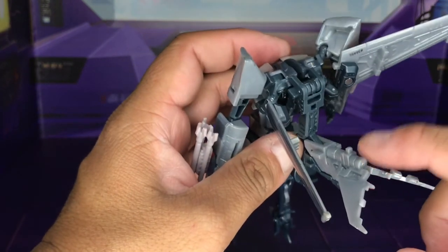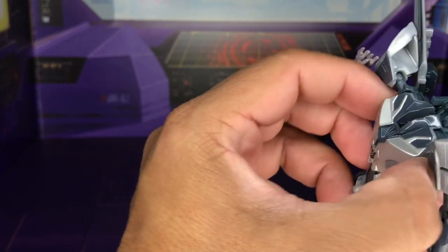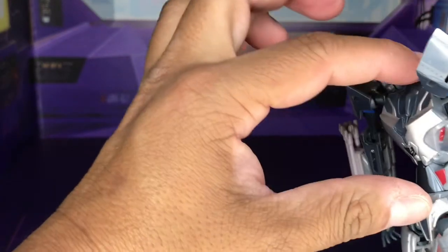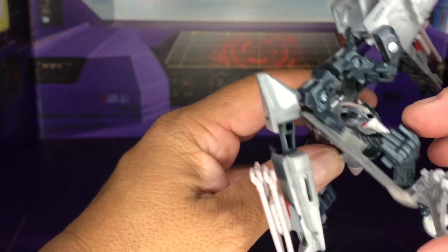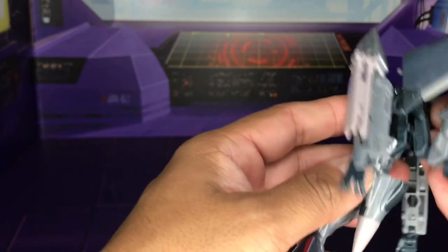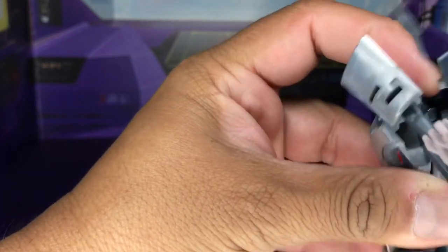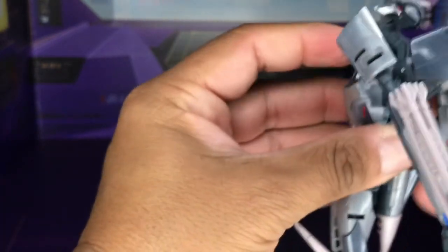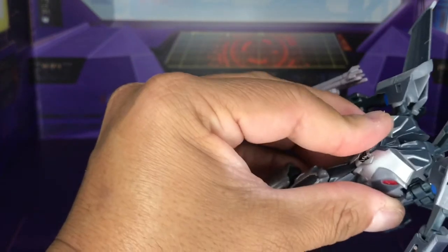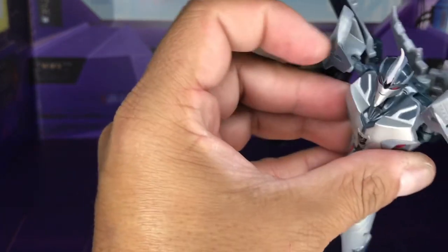The tail fin can split apart, and there's a tab to connect into that small port right there. Now for the head — pull this chest piece forward, and there is the head right there. Pull that out, twist the head around, tab that in, tab that in, and boom — there we go.